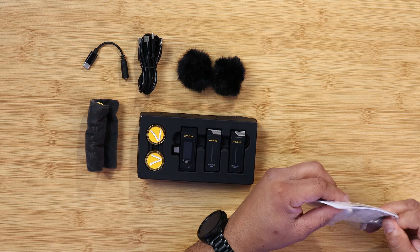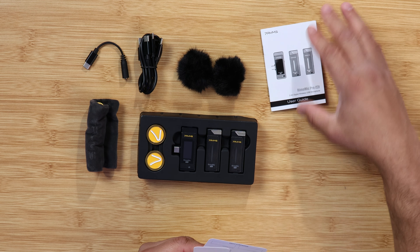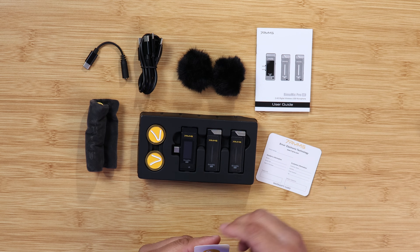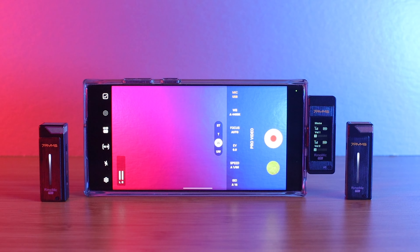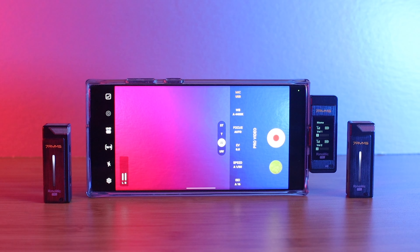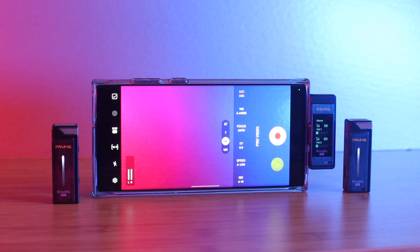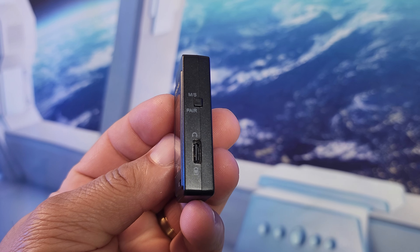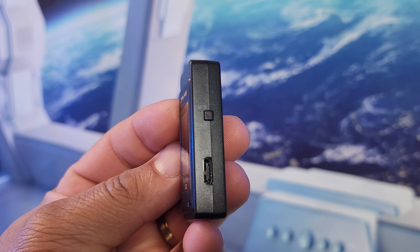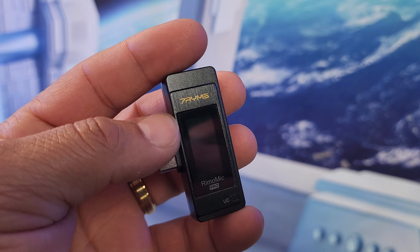As far as pricing and availability, I will leave those links down in the description below, because as of recording this video the product hasn't released yet — so you get to see it first right here exclusively. The RemiMic Pro is a 48kHz 24-bit recording device with six hours of battery life. The receiver is USB-C with power pass-through for charging, great for live streams. It works with smartphones, tablets, laptops, computers, and any USB recording devices.